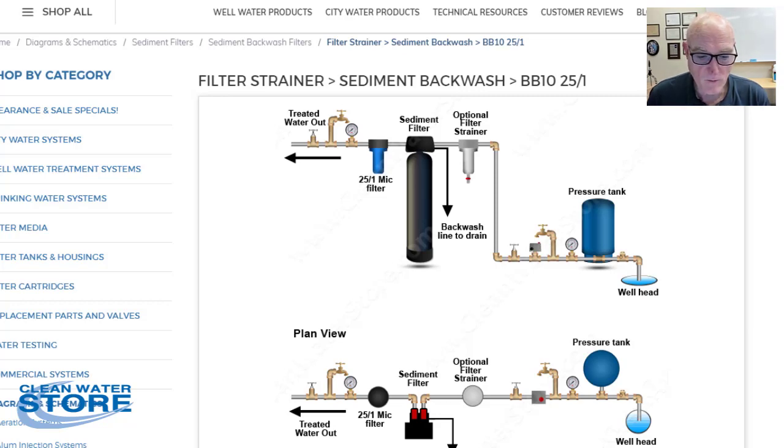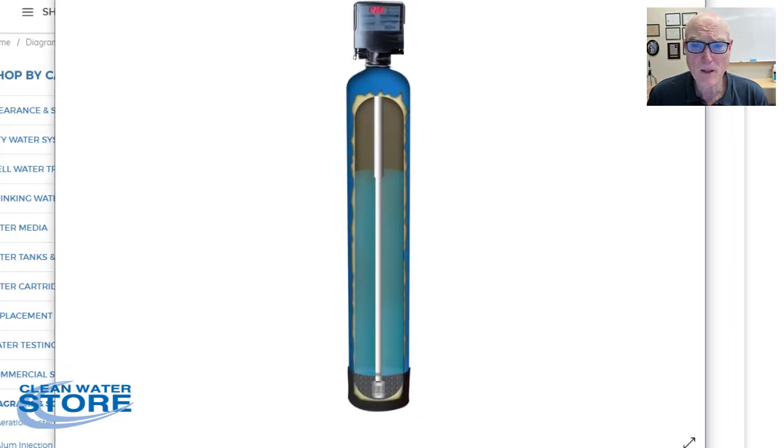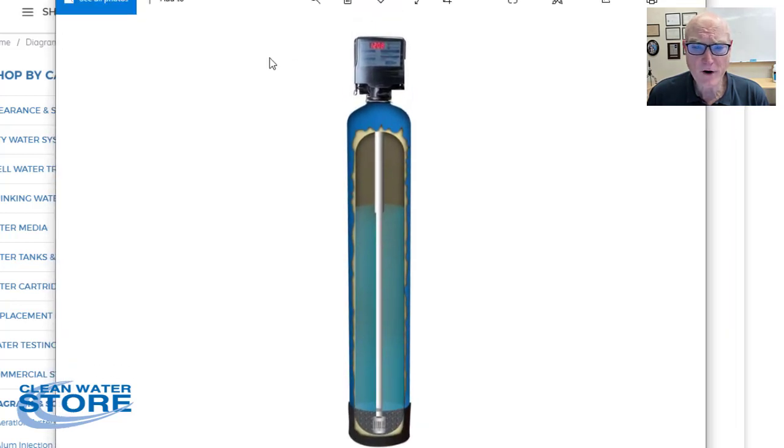Here's a cutaway of one. You see the water coming in the top through the control valve, goes down through this filter media — the filter media is filled about two-thirds full inside — and then it goes down into the filter gravel, through this bottom distributor basket, comes up the distributor tube, and out into the house clean.